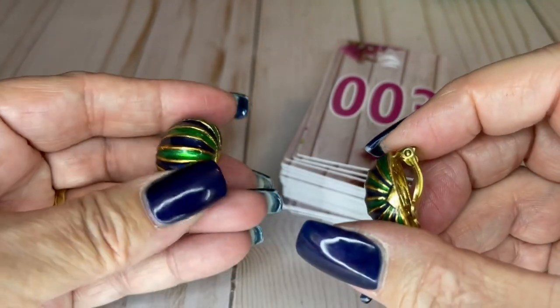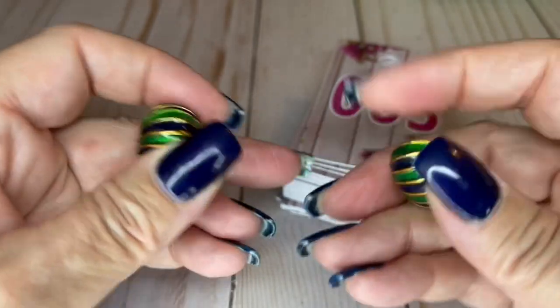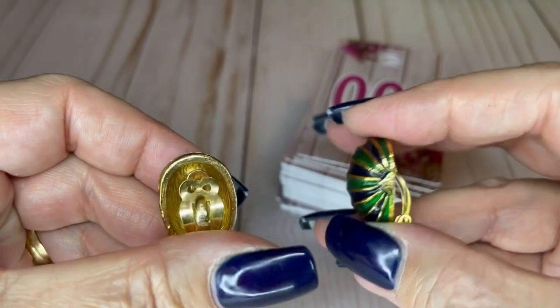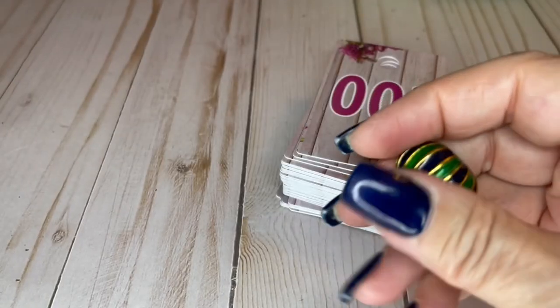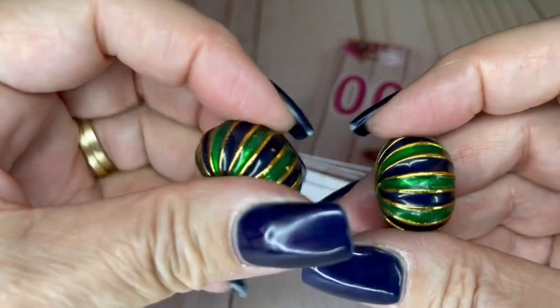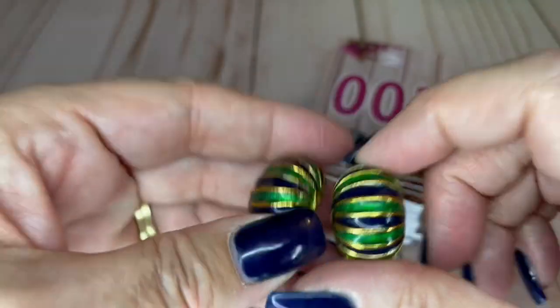These cool earrings — check these out. They're in really, really nice condition. They are an inch long and they are by David Hill. I didn't know this brand, I had to look it up — all in lowercase letters, David Hill. And these are going to be $13. It looks black on camera, but this part is Navy — Navy and green enamel.